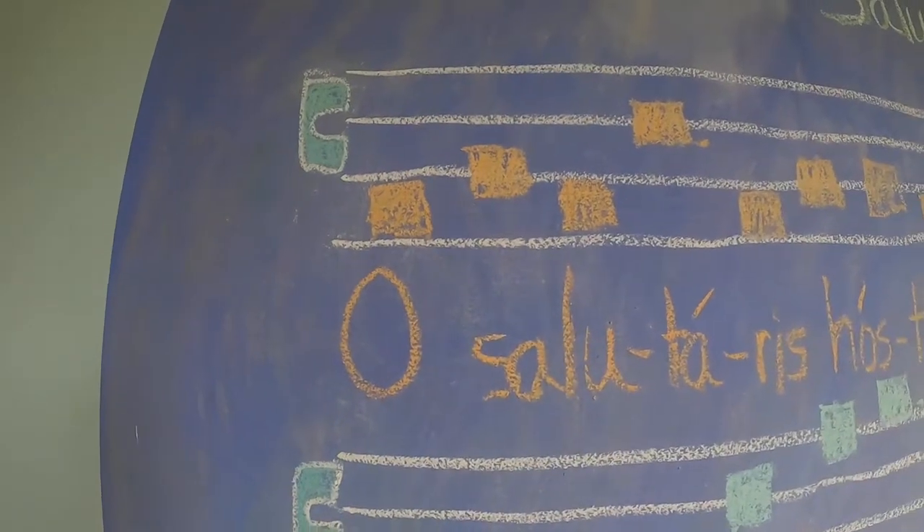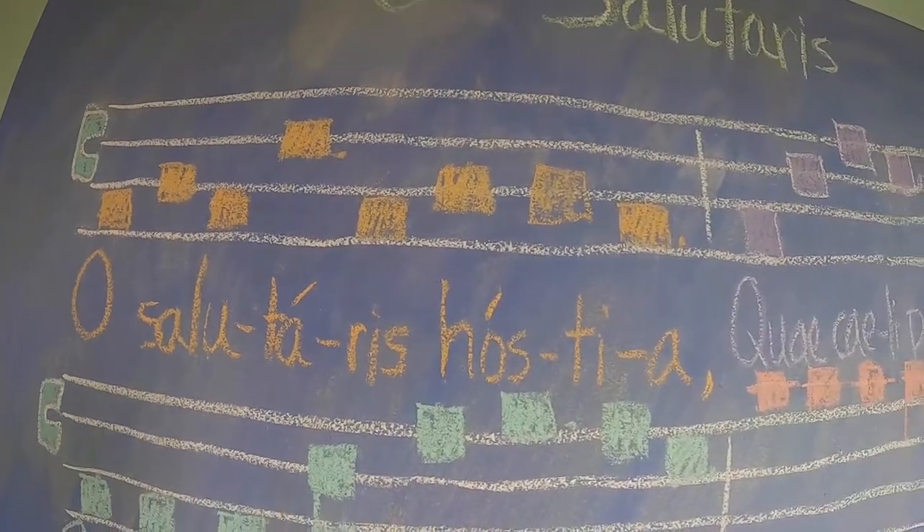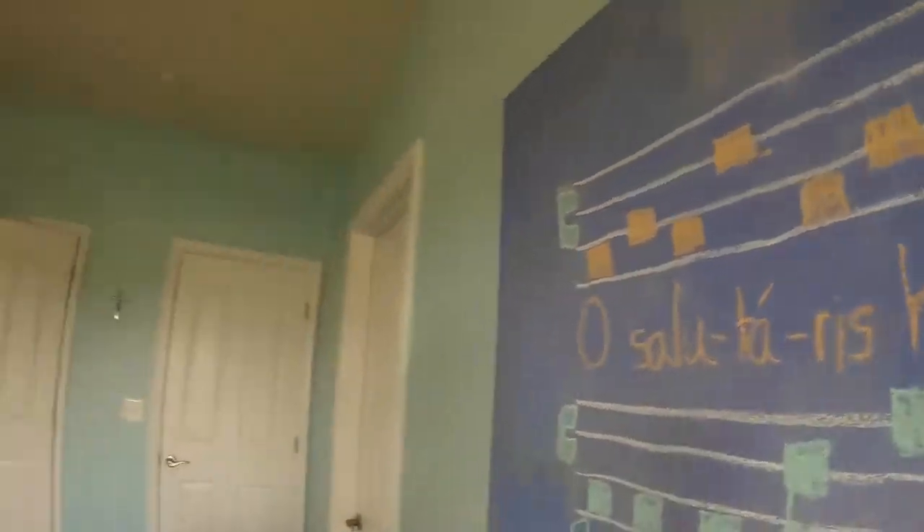You sing on your own. O Salutaris hostia. Excellent.